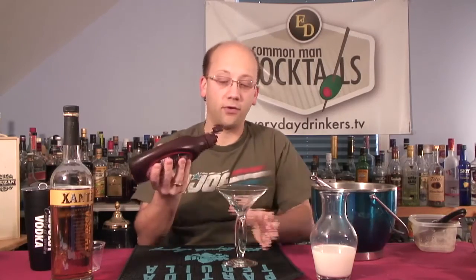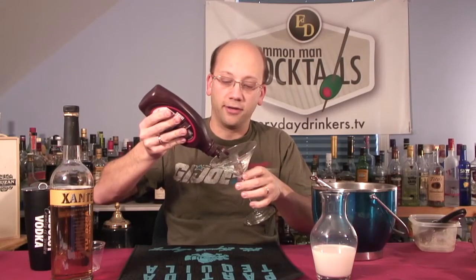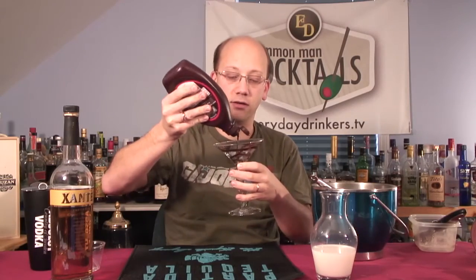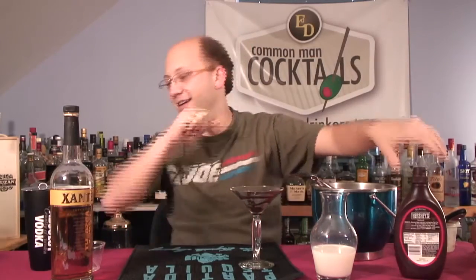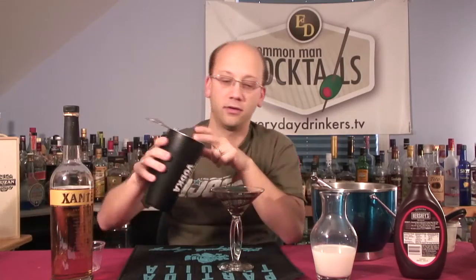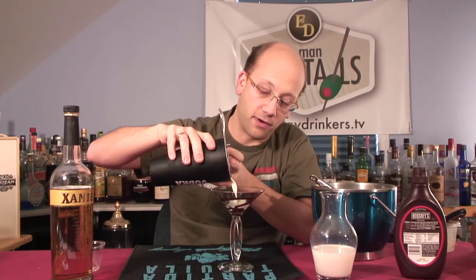We've done the decorative thing where I just pour it right down the center, but I think I'm going to try and roll it. I've also rolled it on a chilled glass — this was once chilled, but alas, the lights, the camera, the action — the drink gets all sweaty. Not too bad. I just got a swirl pattern to it and put a little at the bottom. That's your garnish, and it's sitting pretty good because it's still pretty frozen.